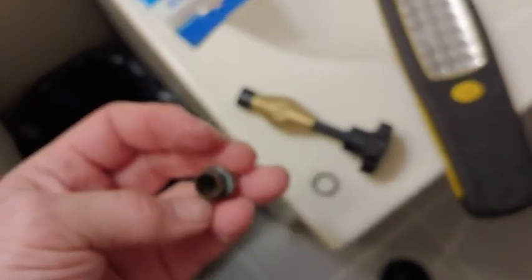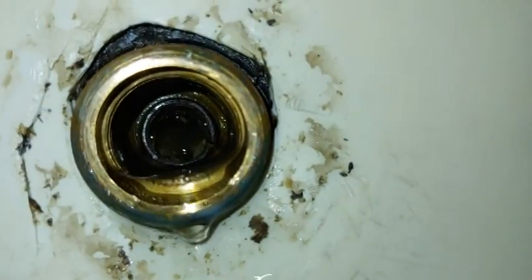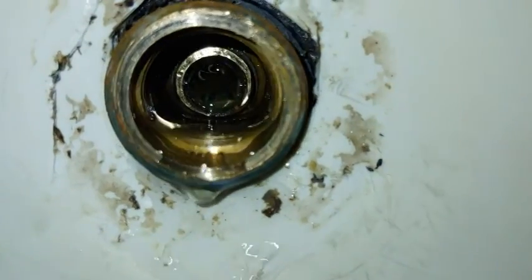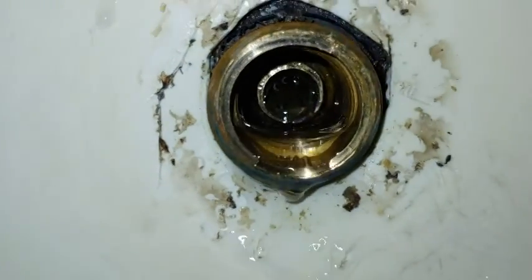It looked like that when I took it out, and that's the rubber washer part of it. I think that's the problem. I'll do the other side to check it out - that's the cold water side, that's the hot. I just took that washer out. Let's take that seat up and take a look at it.